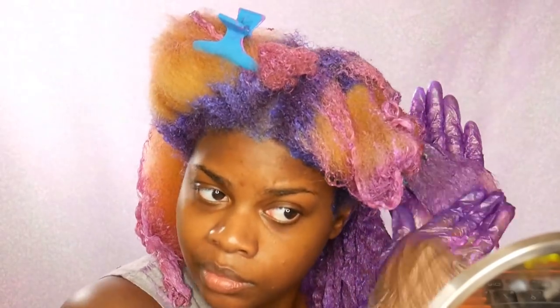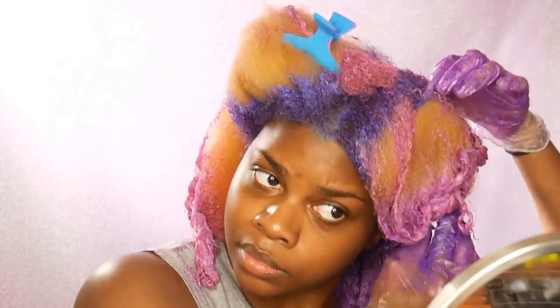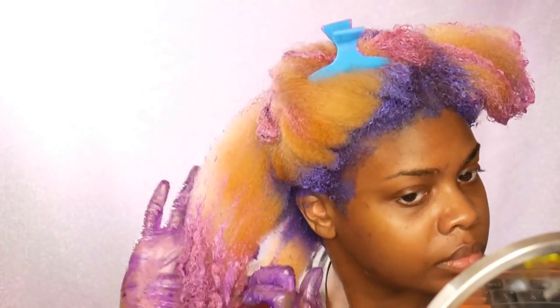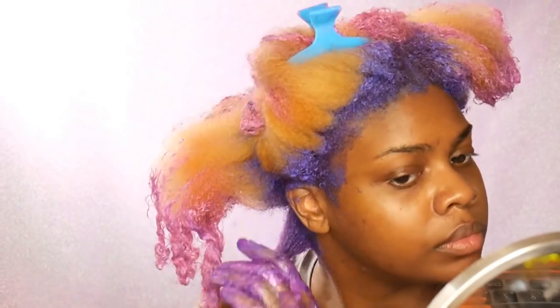And then in the middle of my hair I went in with the Ion Color Brilliance Radiant Orchid. As you guys know, this is one of my favorite purple colors from the line, so I of course had to use this on my hair. I think it's a gorgeous color — it's just really pretty.